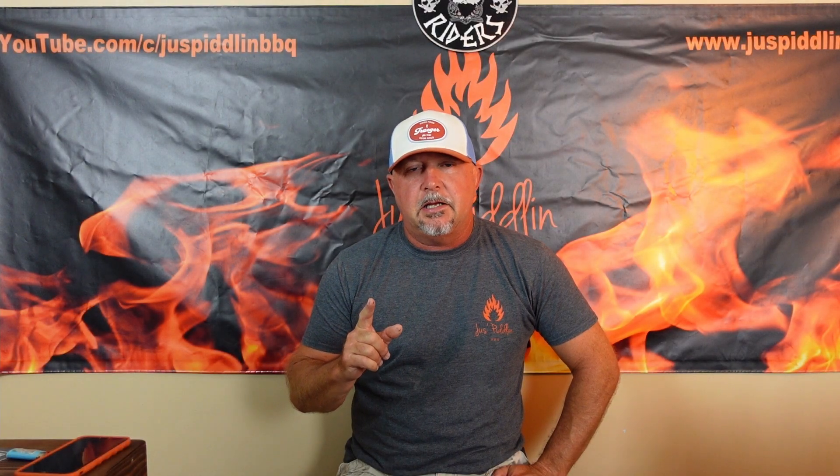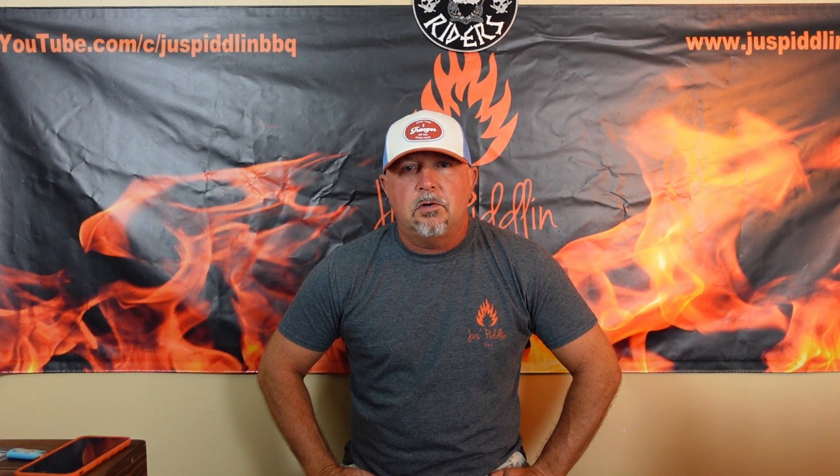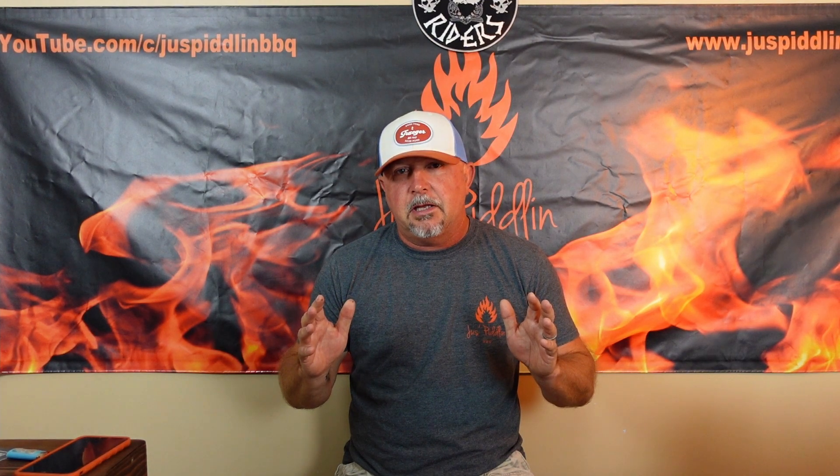Alright, so the first tip that I can give you — it sounds like it should be kind of a gimme — but it's to make sure that you have enough pellets. All the things on this tip list are going to be things that occurred to me this past weekend. Me and Brandy went to Darlington Raceway to the Southern 500. We took the barbecue trailer and we had an Ironwood 885 on the back. That's what we cooked on all weekend, and we had an absolutely great time. But there were some things that happened that I thought could be a good video for folks considering going camping with their pellet grill. The first thing is make sure you take enough pellets.